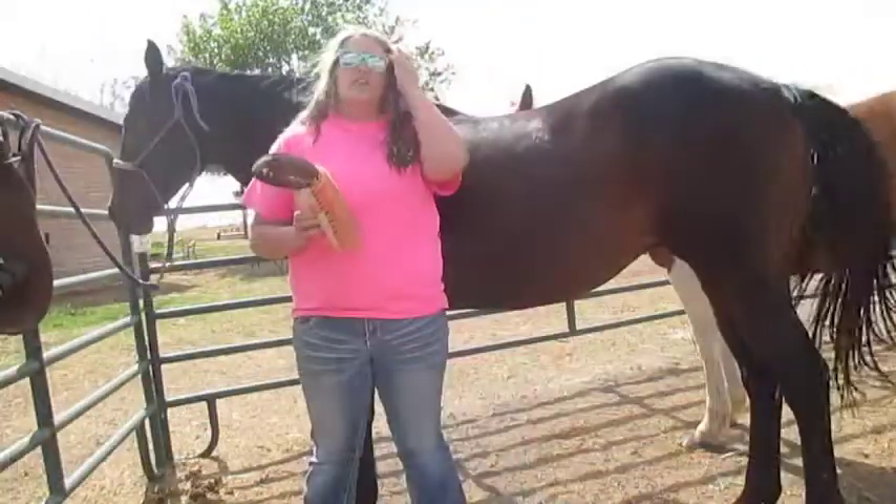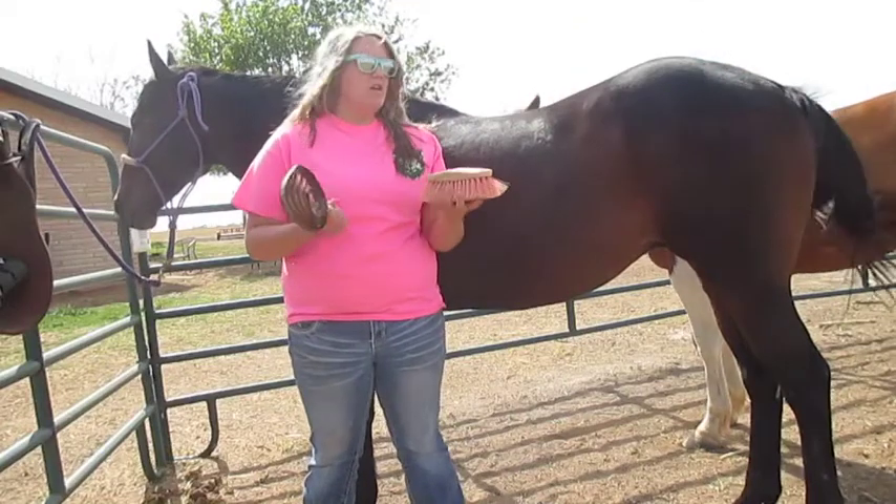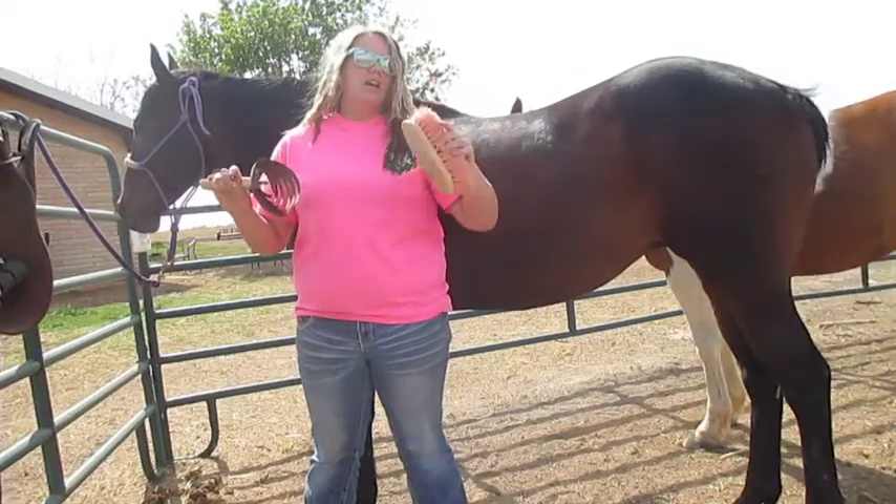So first off I want to start off by brushing him. I have a curry comb and a bristled brush.